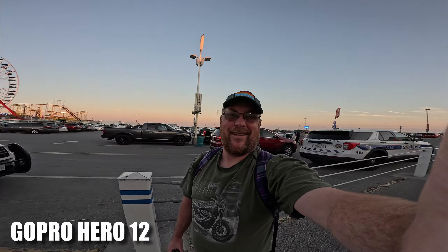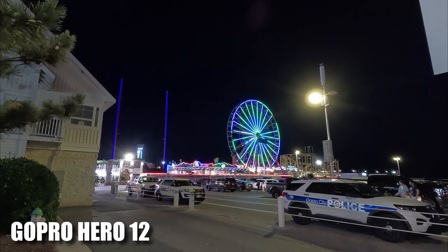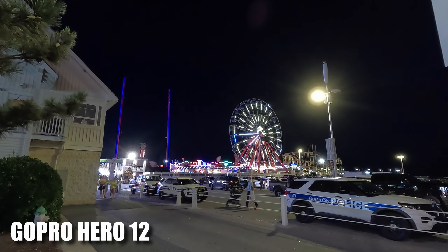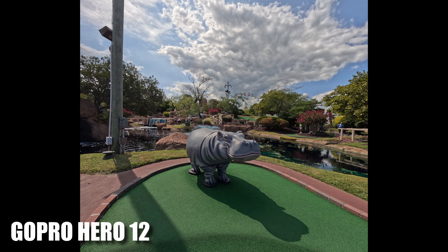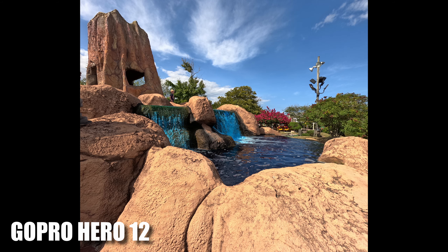I had fun with that one. But then at night, the Hero 12 just does a really good job with limited light. It's not going to do great with no light, but this is really better than I expected. Another mini golf day, and we're going to compare some of the GoPro footage to my phone in a minute. But these HDR images are just so well saturated and show all the details — really, really neat in my opinion.